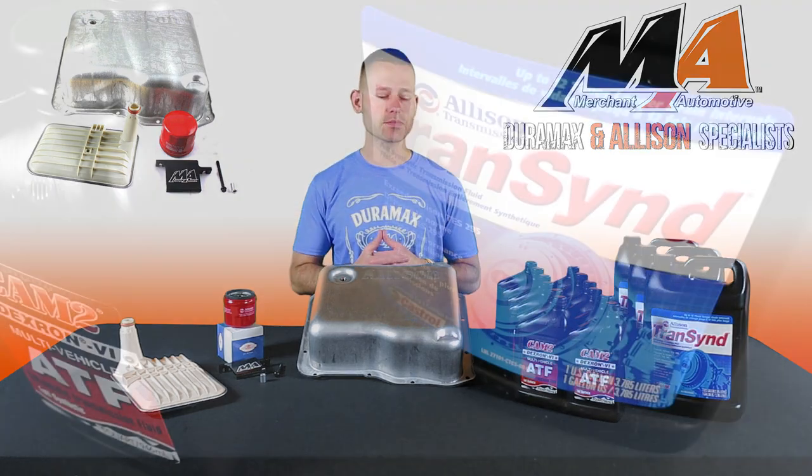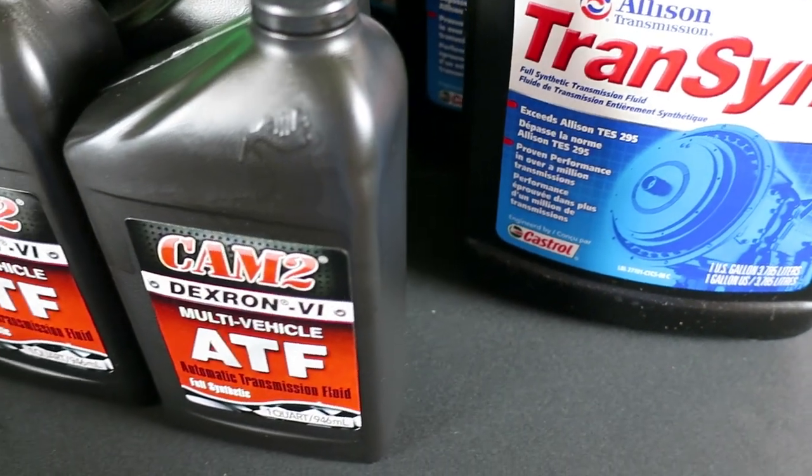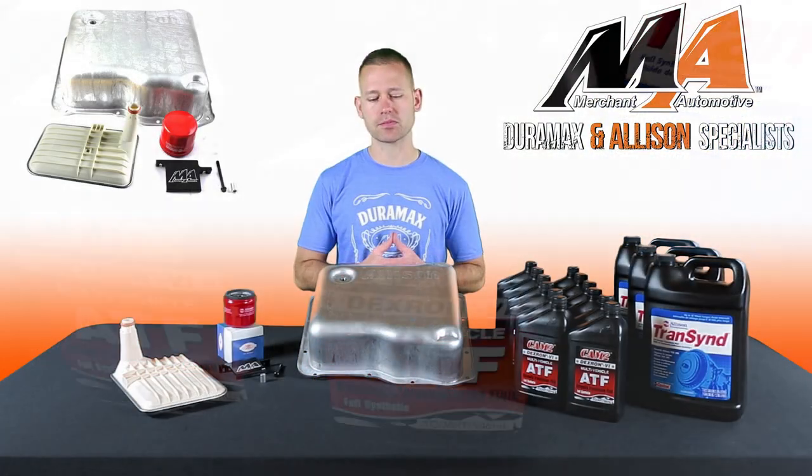You can option in fluid as part of your kit and have a choice between Allison's Transcend and CAM2, which is a premium Dexron 6 product.